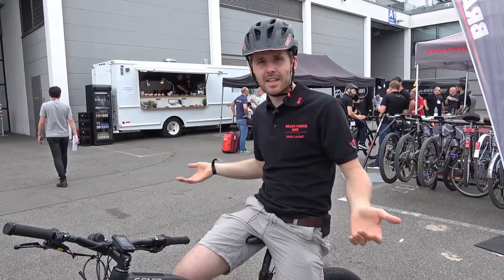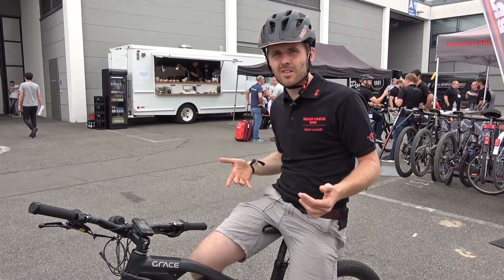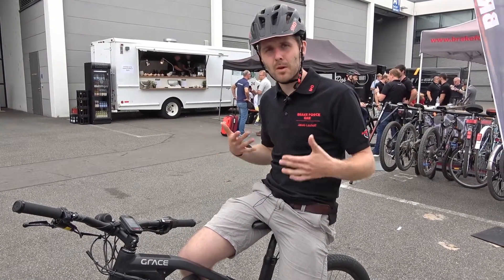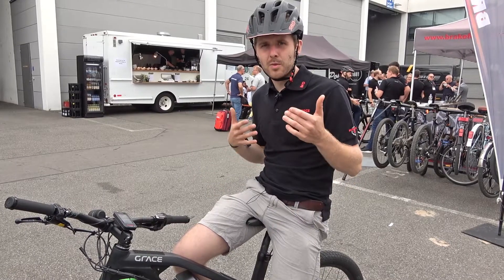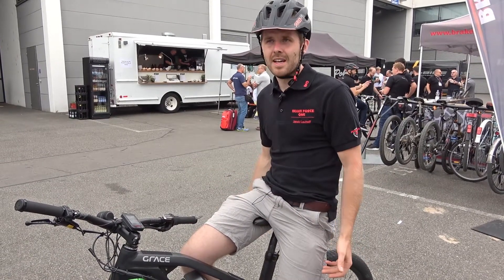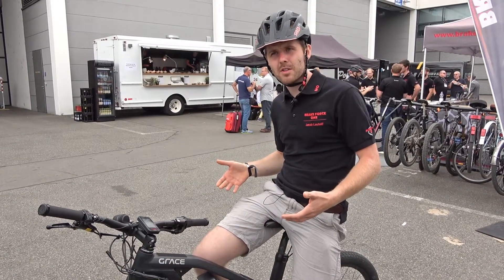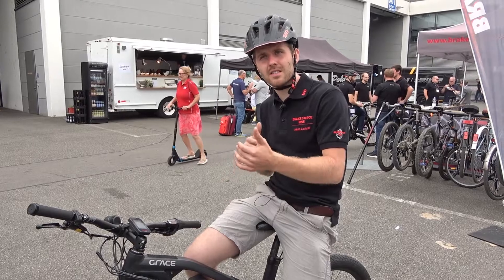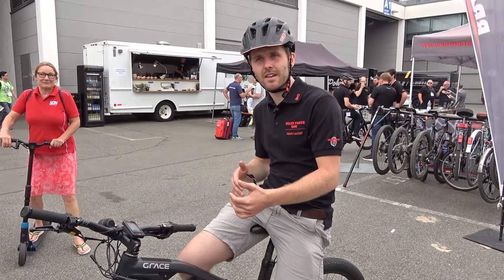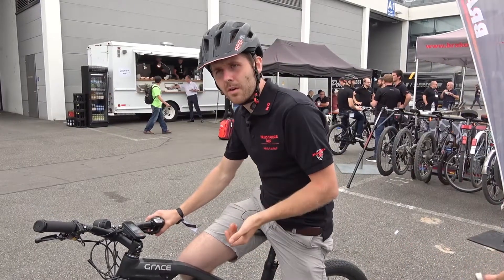Let's talk about braking distances. Of course a really experienced mountain biker achieves the best braking distances with a disc brake, but with our ABS system we are able to come very close to the braking distances an experienced rider can reach.